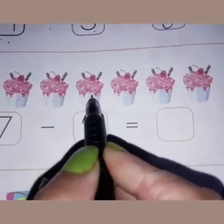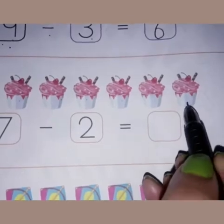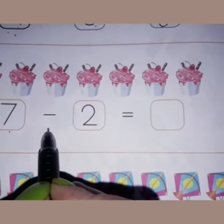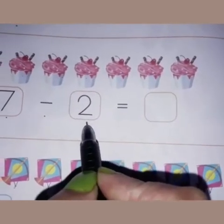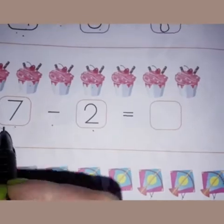Let's count the cupcakes: one, two, three, four, five, six, seven. There are seven cupcakes and seven is written in this box. This is a sign of minus, and in this box you can see two is written. It means we have to minus two out of seven.